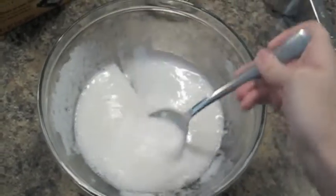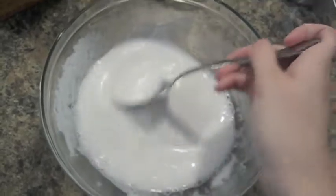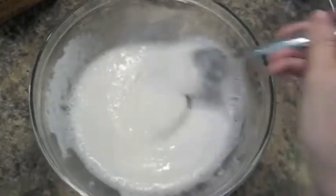You can see it's nice and thick, and you don't have to add an exact measurement. You can just mix it until you get this consistency.